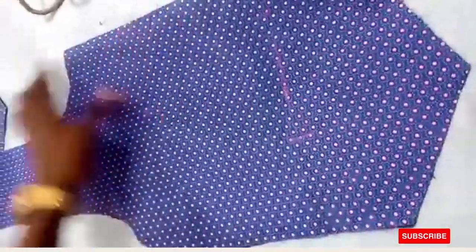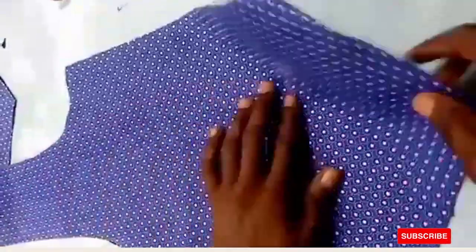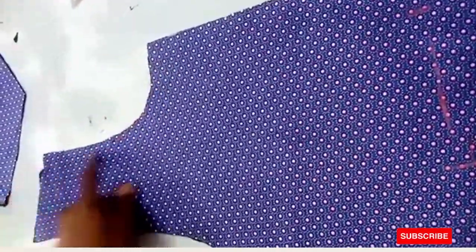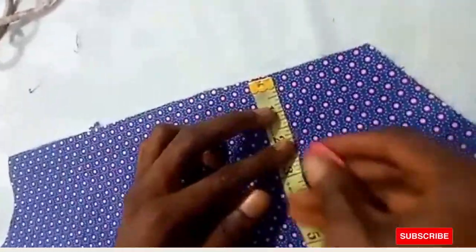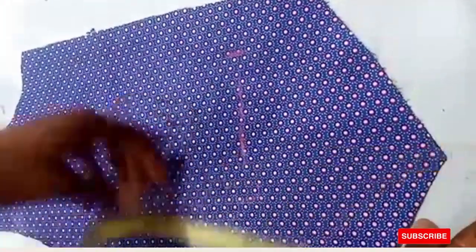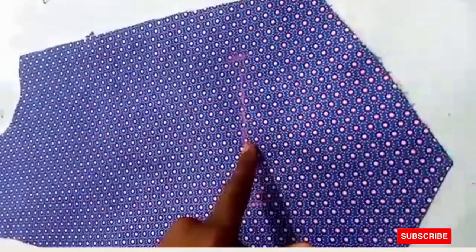Now we want to fix a welt pocket. In your waistcoat there is a welt pocket. From the armhole point, mark two inches down to fix the welt pocket. Then five inches from there, and six inches from this act down. That marks the width of your welt pocket — from this point to this point is six inches.